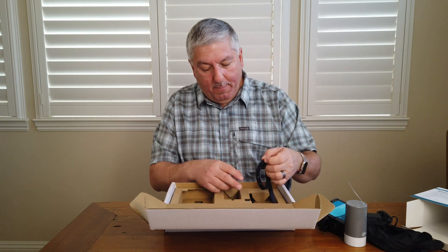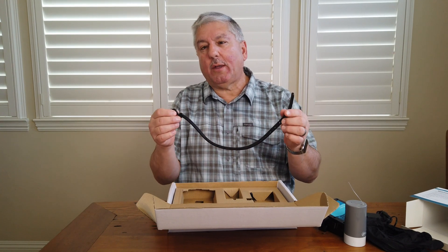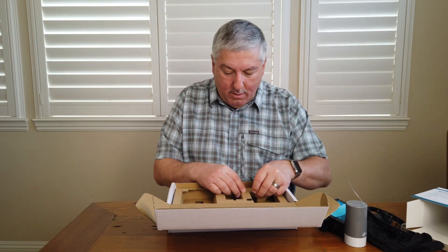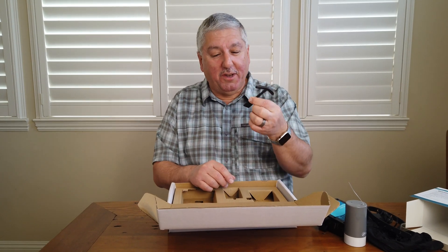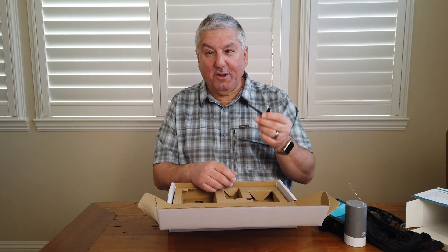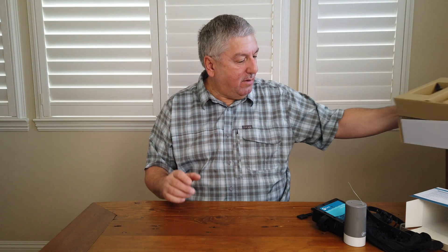They also give you an additional strap. The directions say if you're having trouble, use the second strap to help make the attachment. And there's one more item — I had no idea what it was at first, but it looks like some sort of device to hook it up. We'll find out later on what that's all about. Nothing else in the box — that's it.